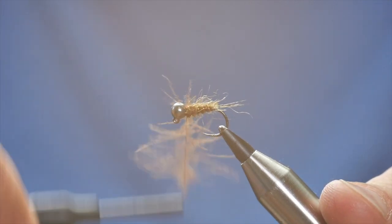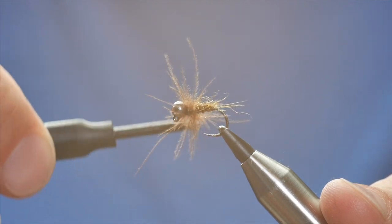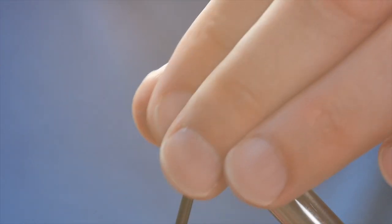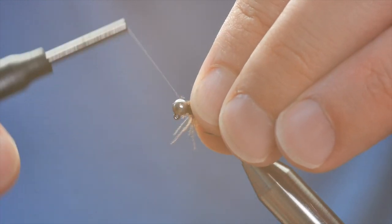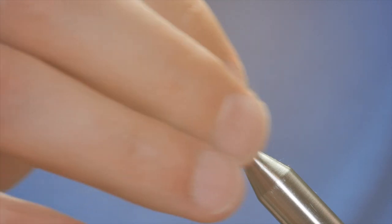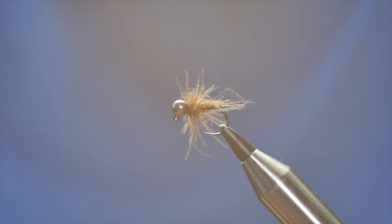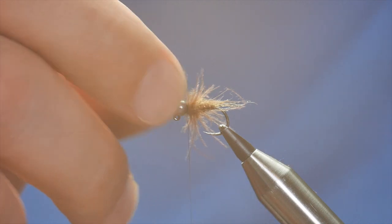Once I'm happy it's there I can bring that in, and this kind of creates a thorax. But as well as that, when the fly's in the water it does make a little cloak around it — and you'll see that later on. So I'm not quite finished.